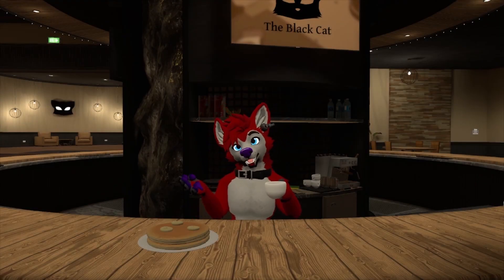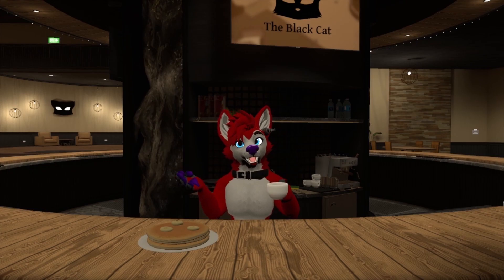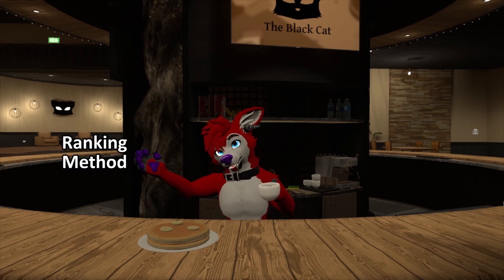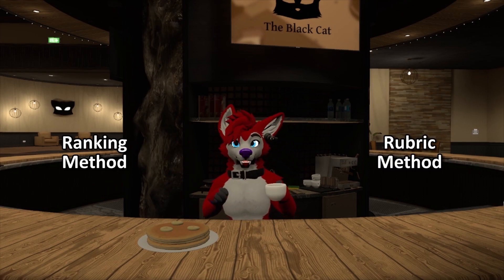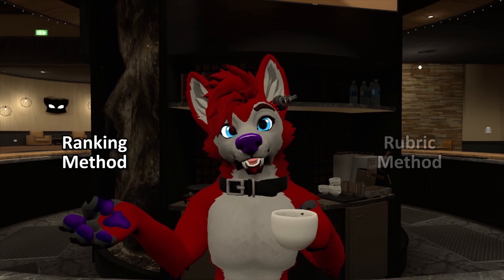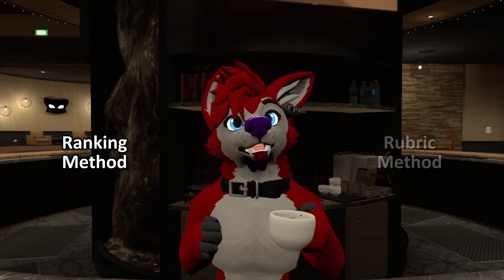Let's say you're running a dance competition. You have your judges picked out for the big show, but now you have to decide on what method you want your judges using for scoring. Do you have them use the ranking method or rubric method? In this video, we're just focusing on the ranking method, talking about how it works and the reasons why you would or wouldn't use it in a dance competition.